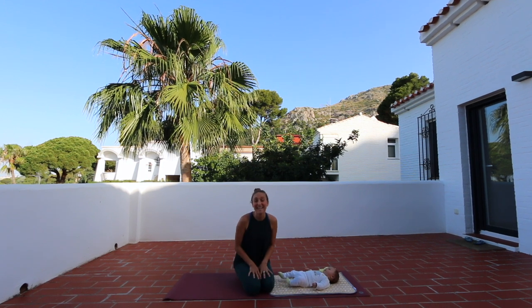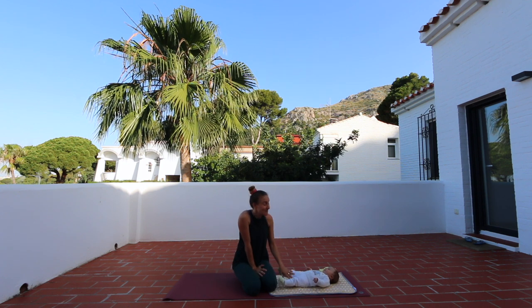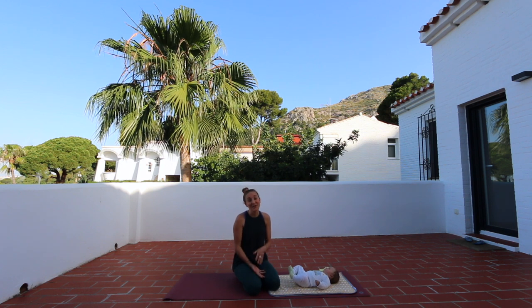Hello mama and welcome to today's class. I have a very special guest today, little baby girl Ella. She almost turns four months and we are super excited today to show you a little sequence you can do together with your little one.